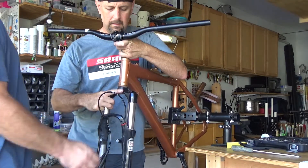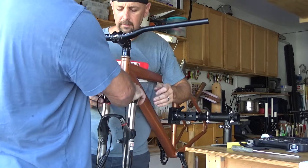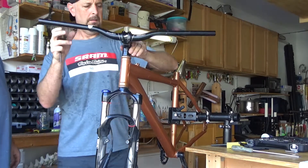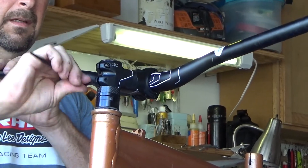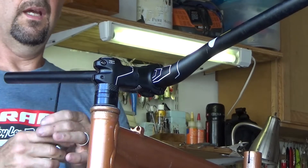And then you want this — we'll line this up completely later. We just want to get it just about centered. And that's pretty free. If there's any binding, you'll need to look over your top cap bolt and loosen it a bit. You're going to tighten one side, get it to easy tension, and then the other side.